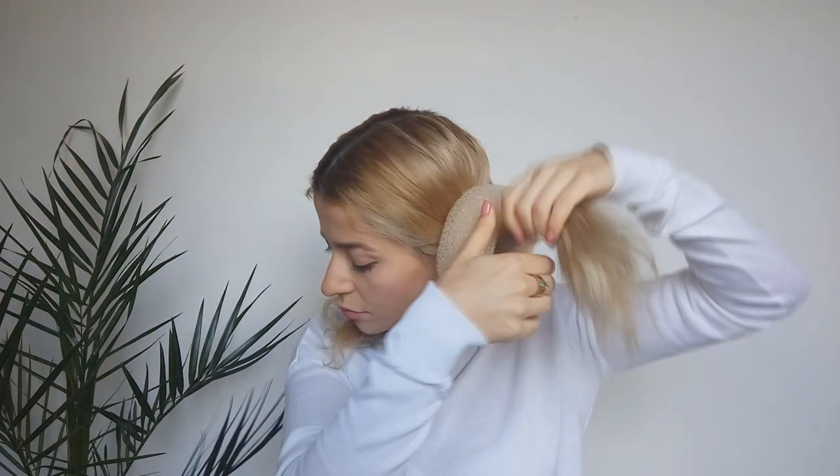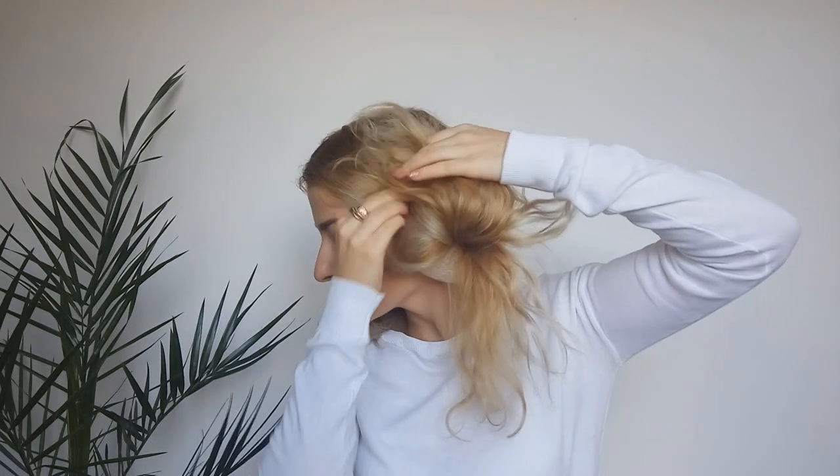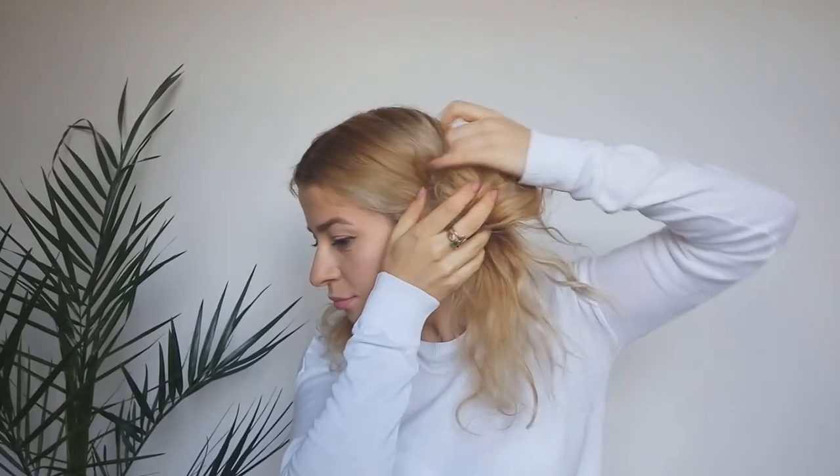Then we want to grab — guess what — of course, two hair doughnuts. We will pull the ponytail through this doughnut, then we will spread all hair from the ponytail around, hiding it, and we're gonna pin everything in place using several grips or bobby pins.